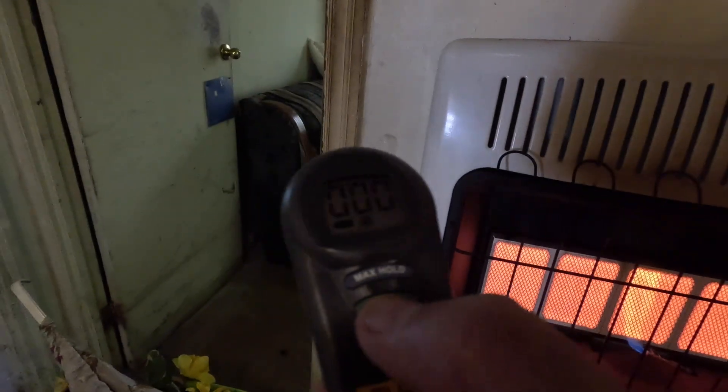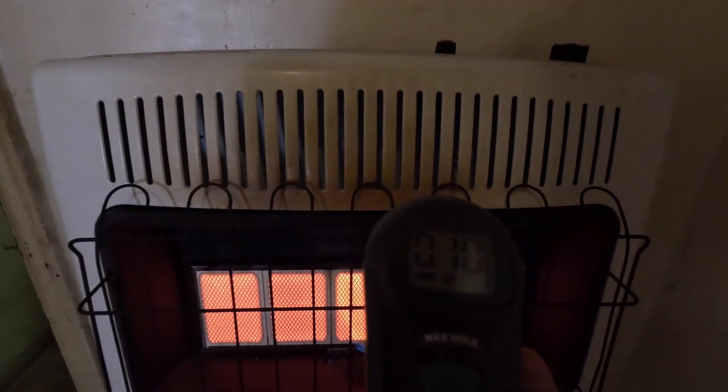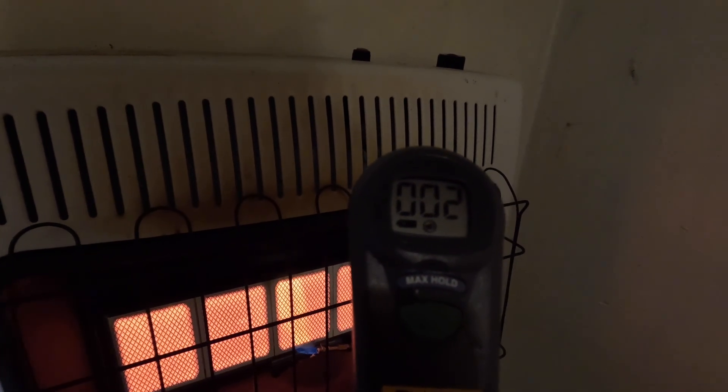This keeps turning off for some reason. Oh — I just turned it off myself. All right. All zeroes. That is really hot.